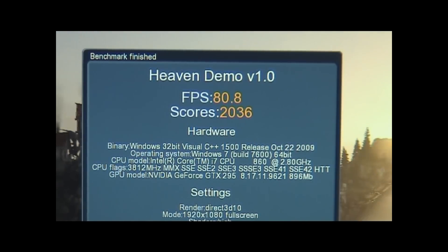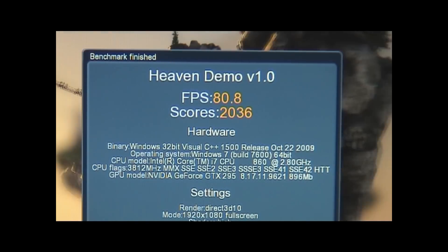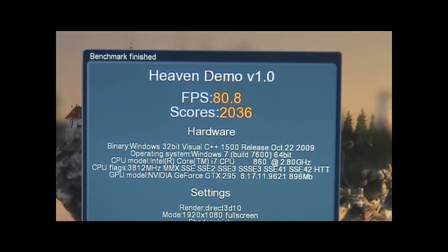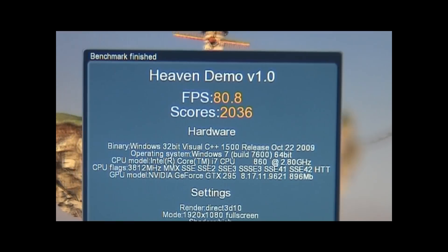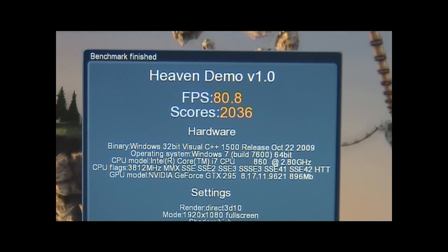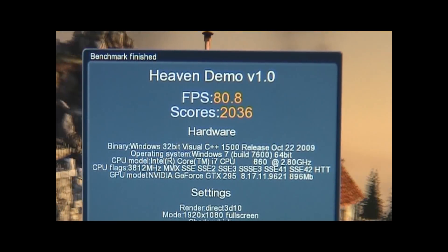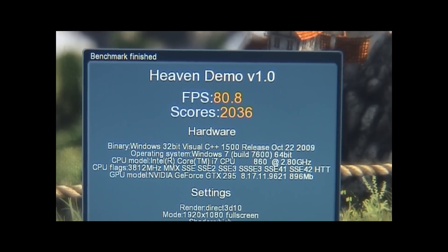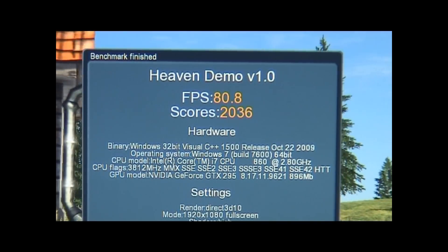The Unigine benchmark just finished and wow, the scores are amazing. We have 80.8 frames per second and it scored 2036. If you remember, the 5870 scored around 1574 or so. That's pretty impressive for a GTX 295. Let's go ahead and run 3DMark Vantage and see what kind of scores we get.